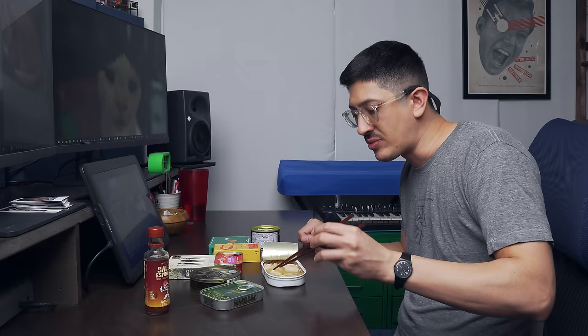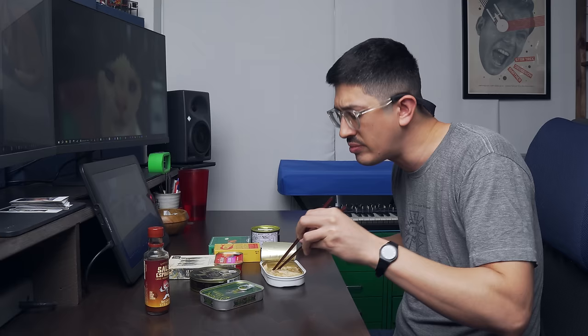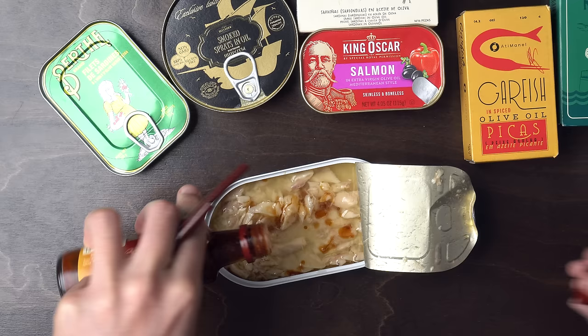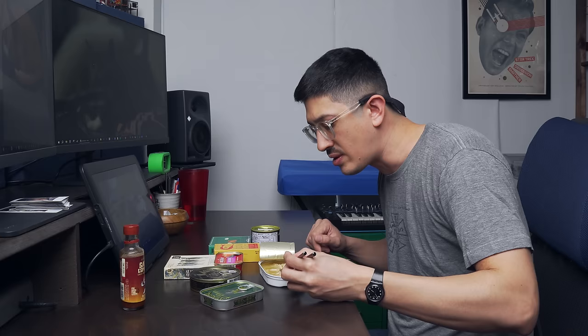Man, this is like the flakiest white fish I've had in a can. Do you call branzino white fish? This is really good — really firm though, really firm and meaty but flaky. Really, really good. Espinal or habanero style, kind of extra hot. I'm feeling good, I think I could eat like ten cans of this.